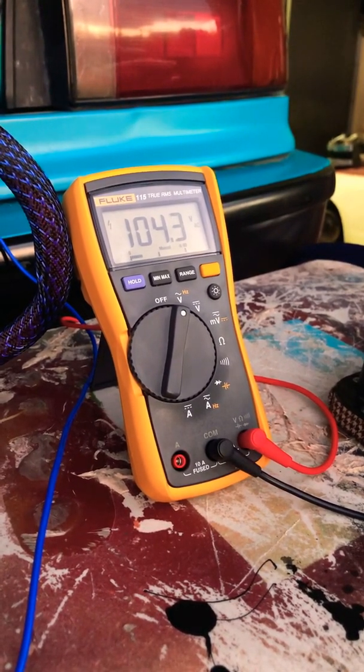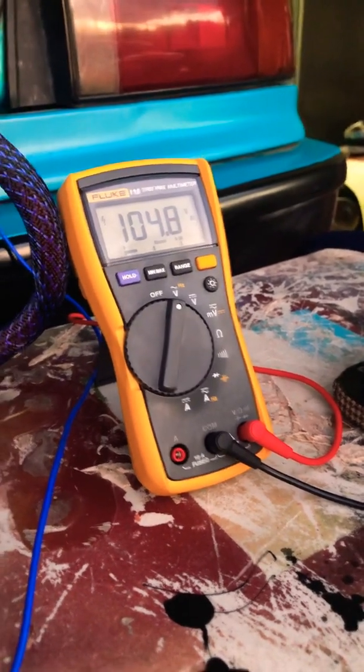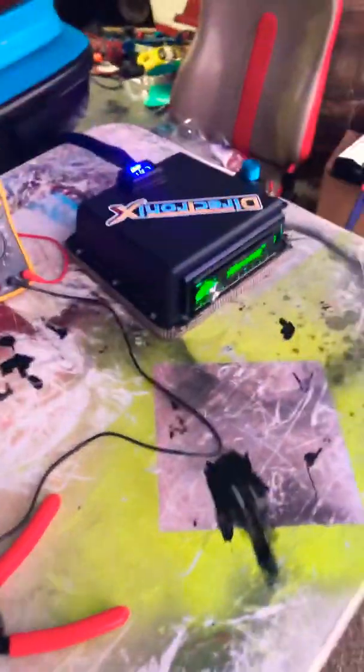So right about 104.5, bouncing around 104.5. And you'll do that to each amp the same exact way. Again, there's no subwoofer hooked up. That's how you set them.